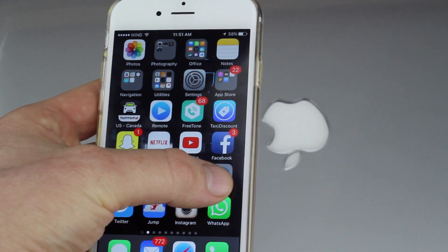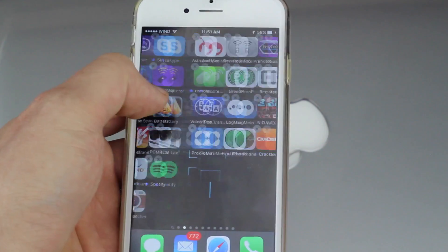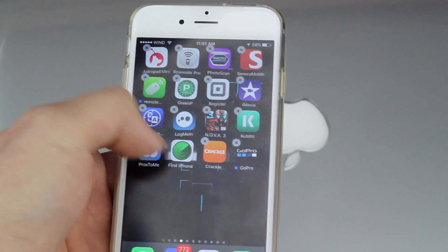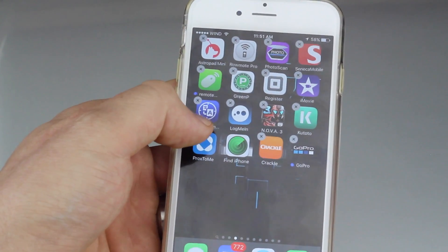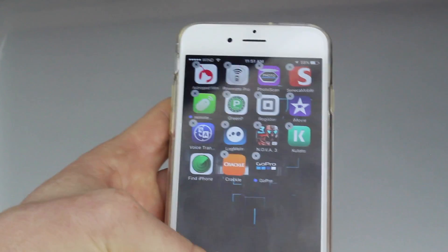Just hold your finger on top of an app until they start to wiggle. Once they start to wiggle, you're going to get those Xs on the sides. And then you can actually delete that app. So I can just delete this one by pressing that X and then delete. And there we go. It's done.